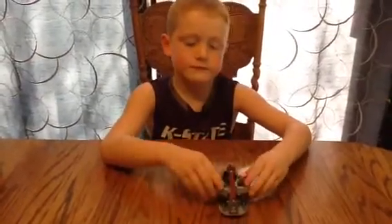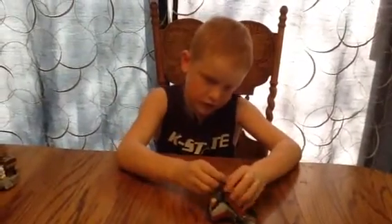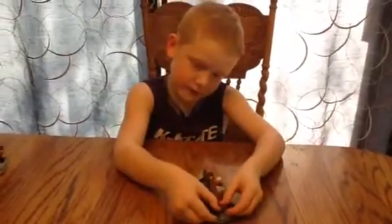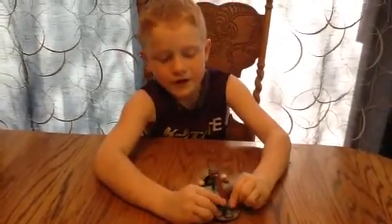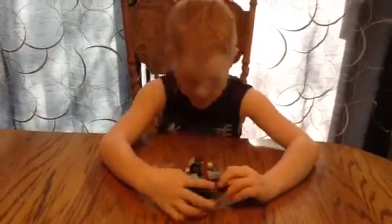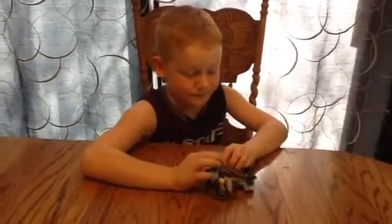Let me just pop these back — you can de-attach this anywhere you want, up and down, and hop this back on. This can still go down. These guns can come off and you can put them in the minifigures' hands. Let me put these guns back on. And this can move around without this one — that's mainly all about this set.